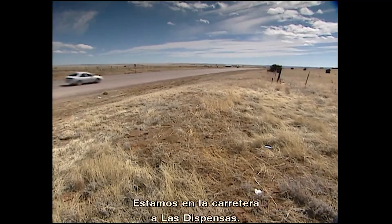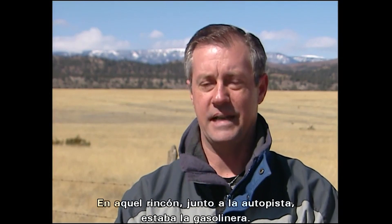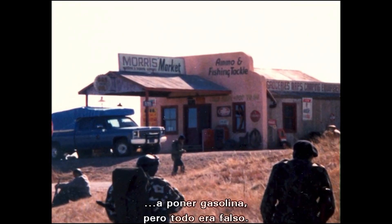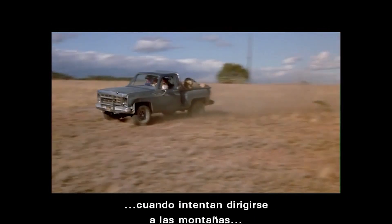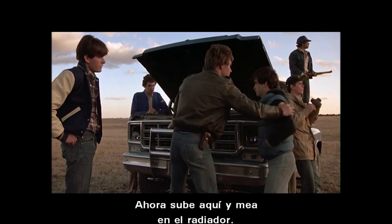We are standing on the road to Las Dispensas. Up here by the highway is where the gas station was — they did a really good job making it look real enough that tourists actually wanted to stop and put gas in there, but of course everything was fake. Down off to my right-hand side is where the truck got shot when they were trying to head to the mountains, and the infamous radiator scene.